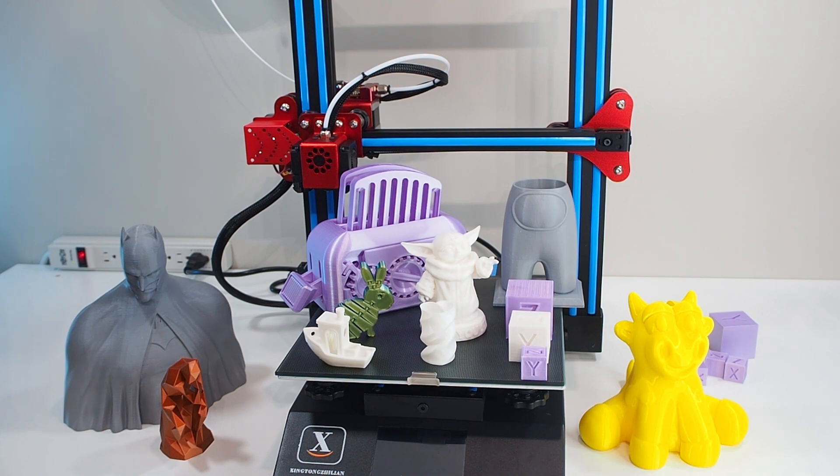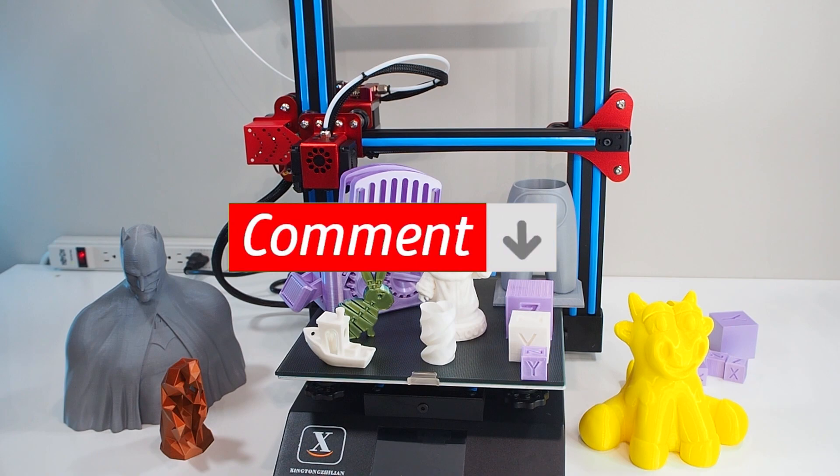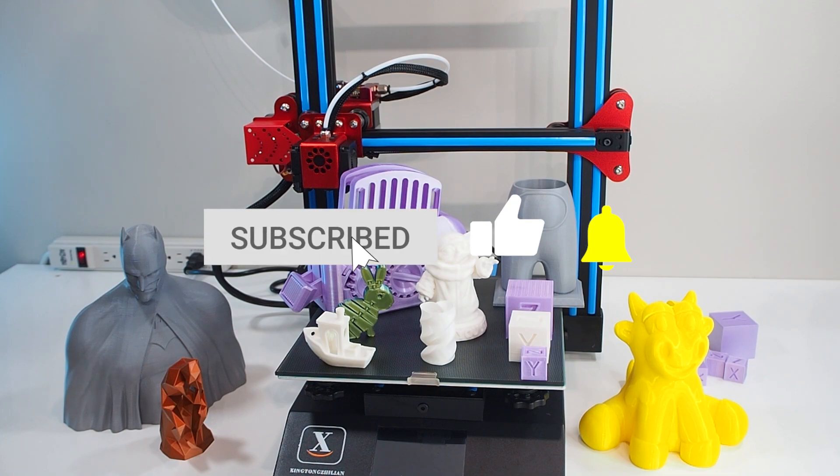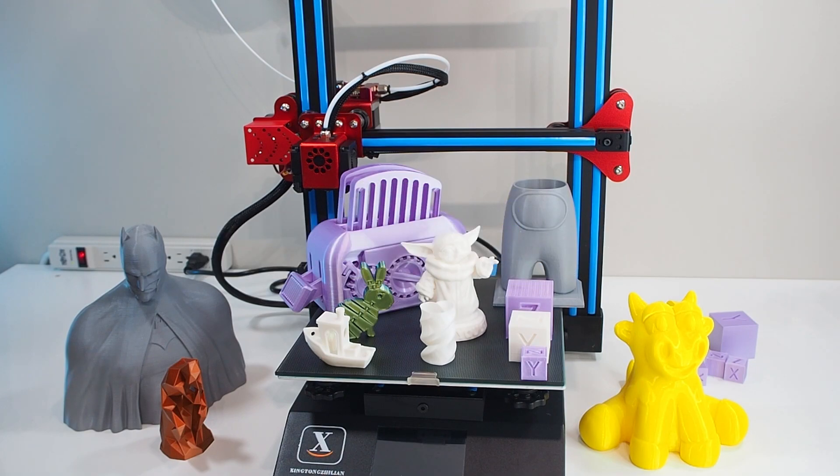This is in general what I think about the XTL S1. If you have any questions or need help with the printer, I'll be happy to help — leave me a comment below and I will reply. Thank you for watching my video today. If you like my video, please don't forget to hit like and subscribe. See you in the next video. Keep printing.